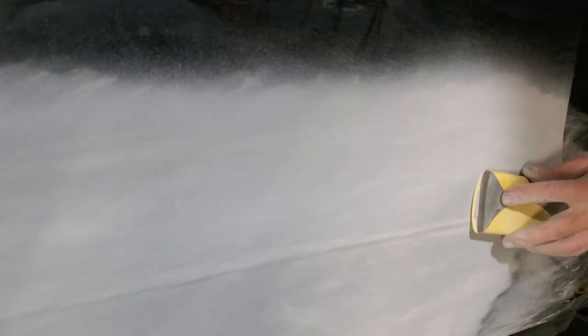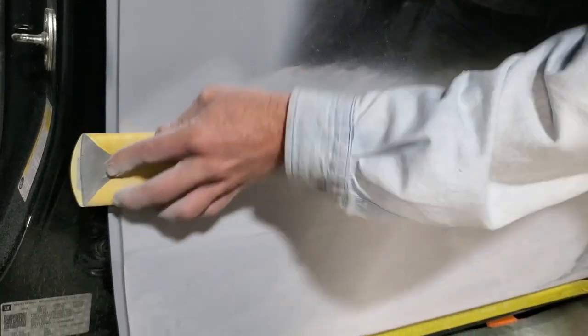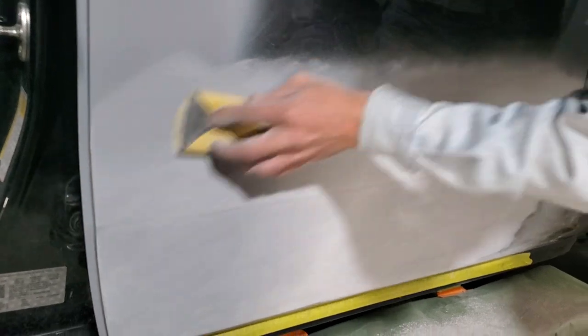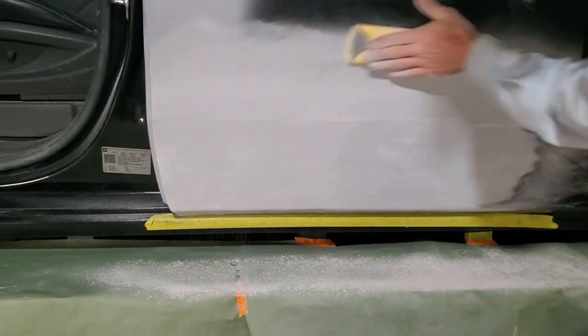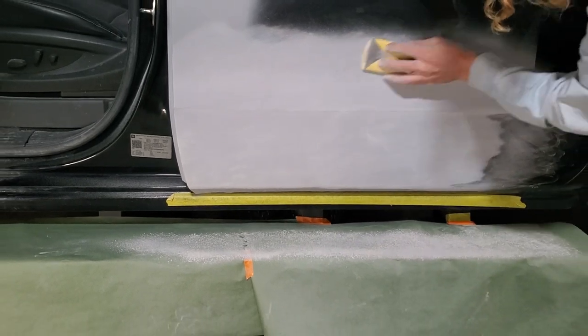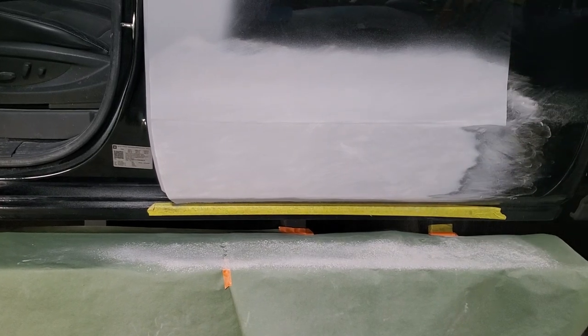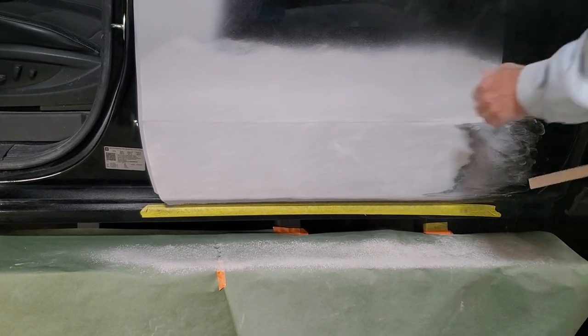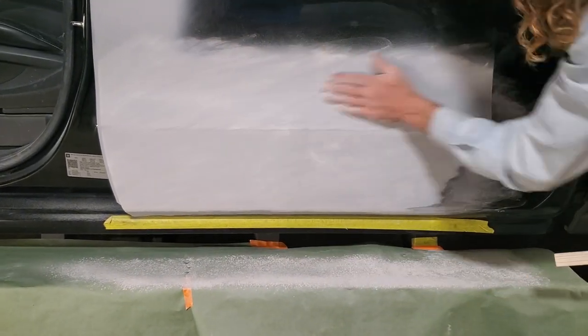Pretty much all body work is about being able to feel. If you can feel it, you can see it. And sometimes you can feel it and can't see it. So you gotta put your hands on what you're working on — that's the way you find out if it's straight or not, putting your hands on it. Constantly rubbing it. Once you go down too far, you're too far and then you got to redo that step. Still feels pretty good.